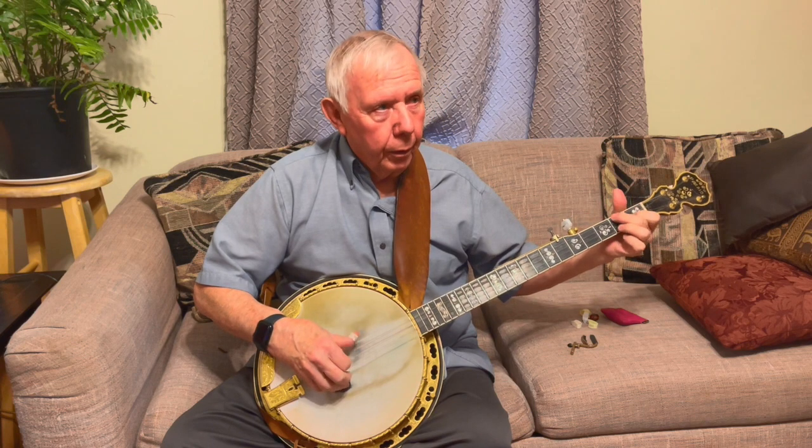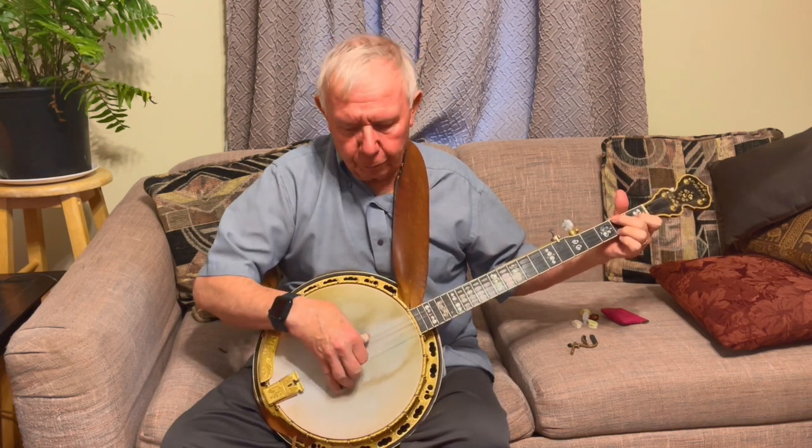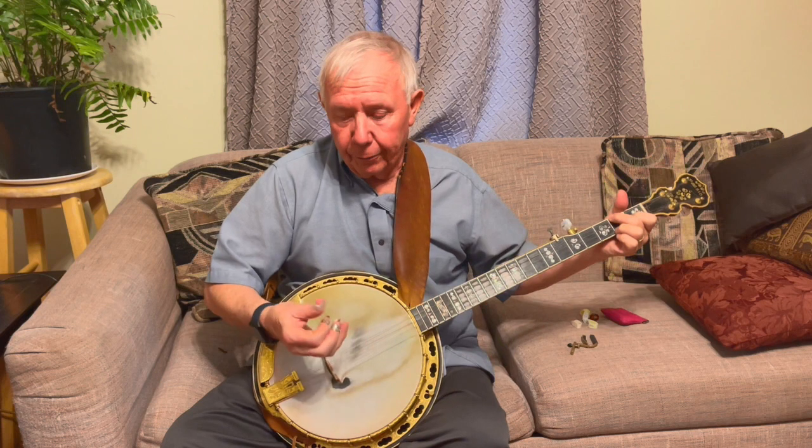Then you get the C chord — it's just the same thing again. 3-2. It starts on the 4th fret, still the same 3 — thumb index, thumb middle.